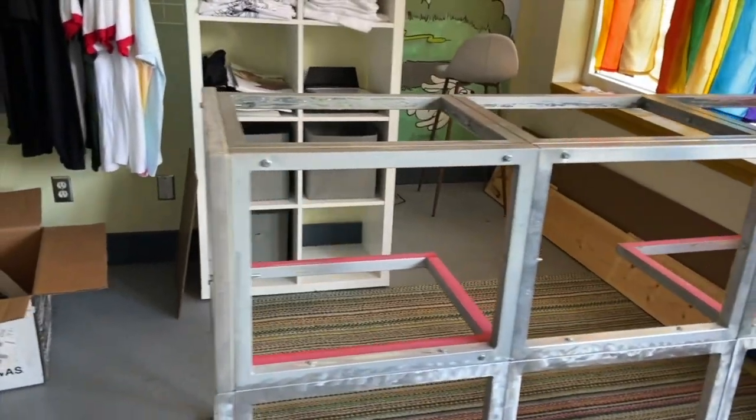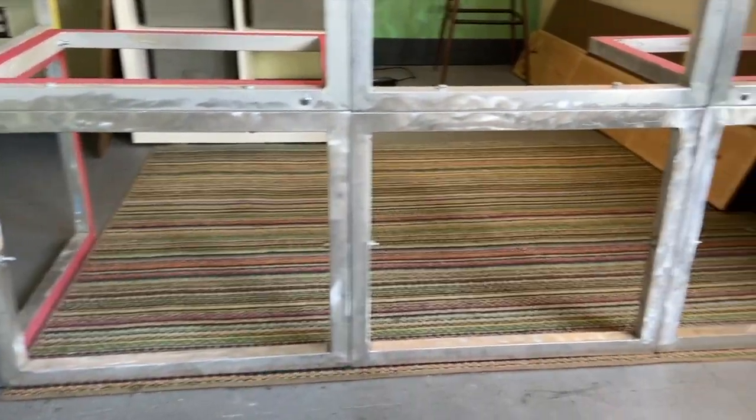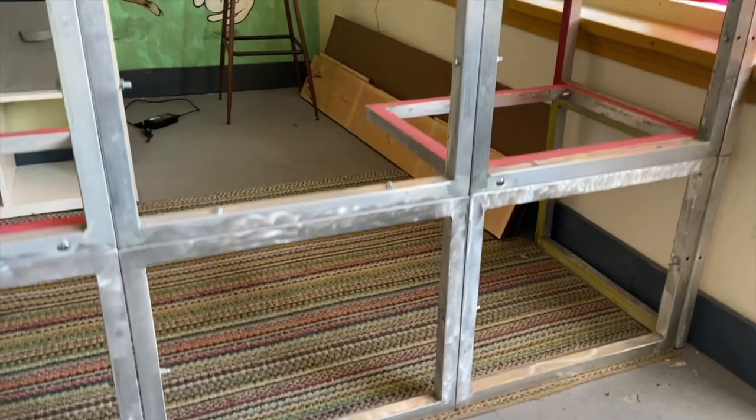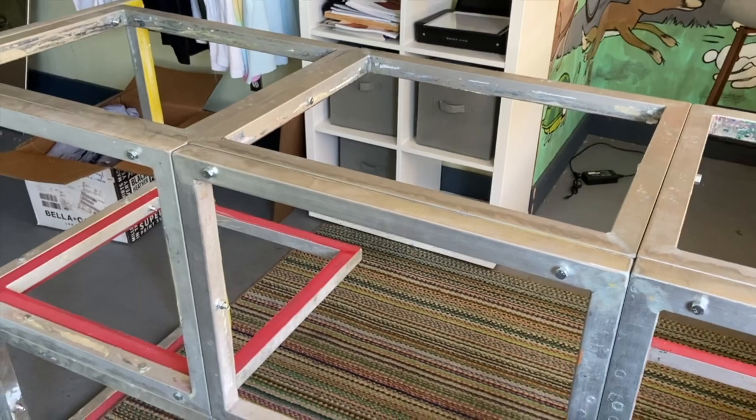Started looking at them structurally. Clamped a few of them together and was like, if you cinch these down, put some bolts through them, they could be pretty sturdy. So here's the first iteration of screen printing building for me.